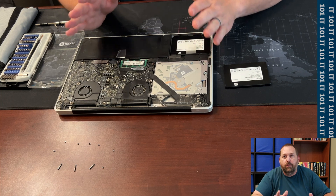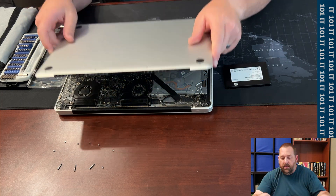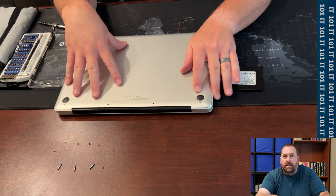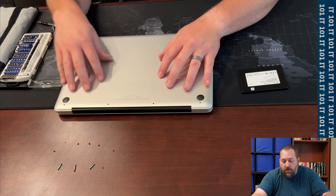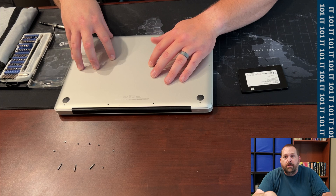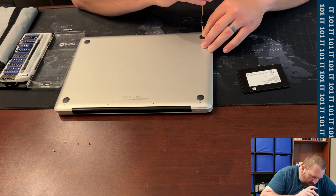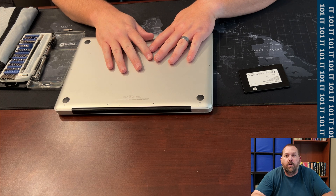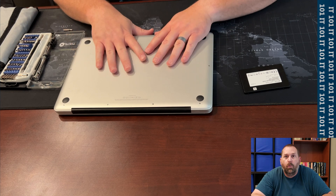Now that I have that bracket in really well, I am going to take that bottom cover and put it on. When you are putting it back on, make sure you put the screws back in the same spot and make sure that they are tightened pretty firm so that they don't come out. I have got the bottom cover on with all of the screws put back in really firm so that they won't fall out.